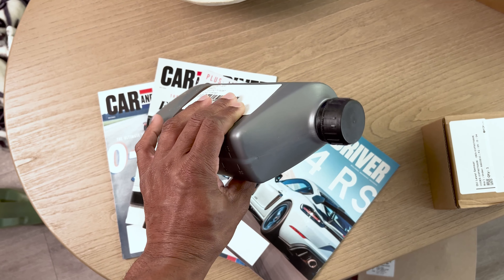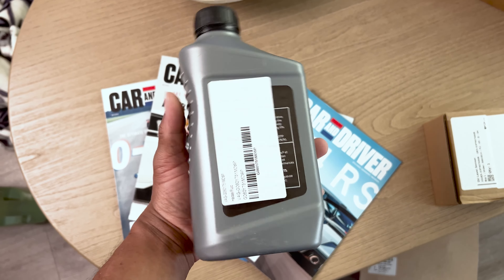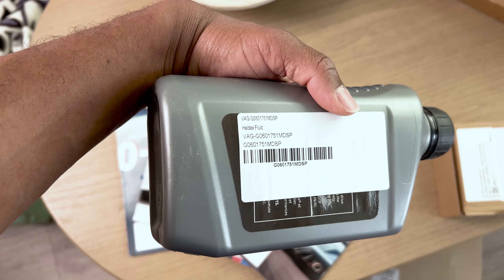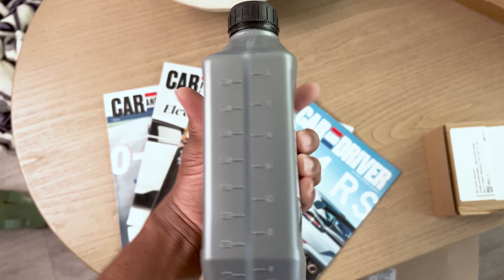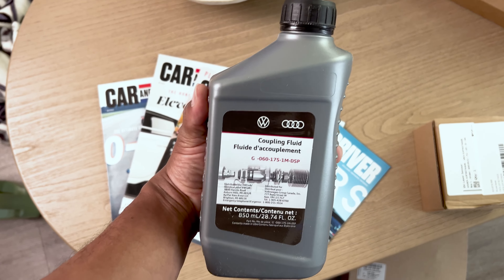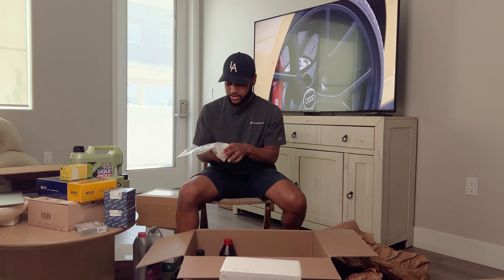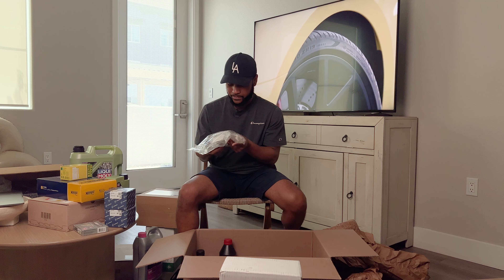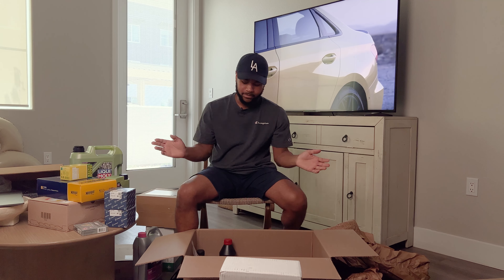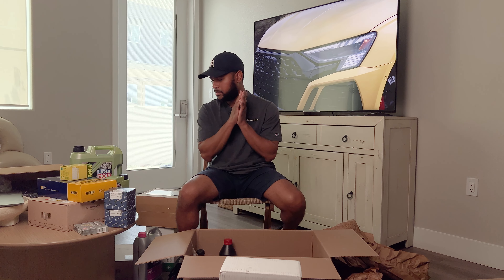So those are all the things — there are a couple of small parts and gaskets as well. Long story short, I'm excited to get all the fluids changed, get the water pump replaced, and stop the leaks. Then I have to switch over to suspension — the rear shocks are leaking so I need to get those done. The suspension is very loose now compared to what it was before.